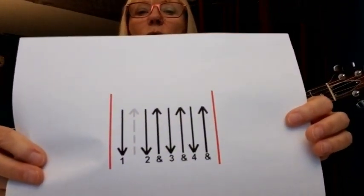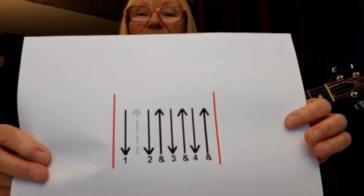The strum pattern was: one, two and three and four. If you need to, stop the recording and practice doing that strum a few times first. You can also print the strum pattern out from my website. We're going to do four of those strum patterns for D and four for G.